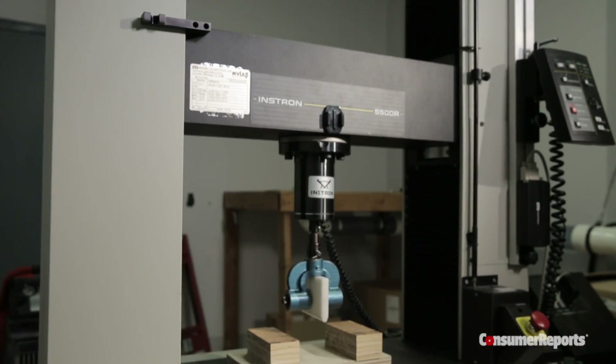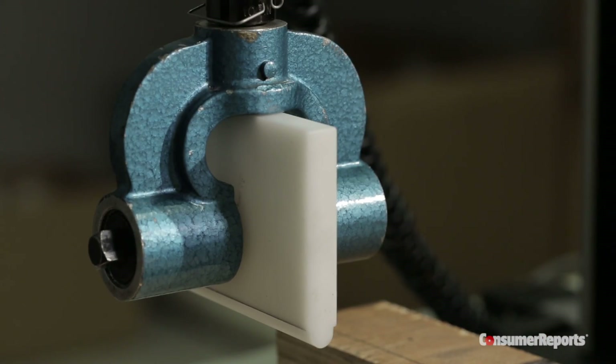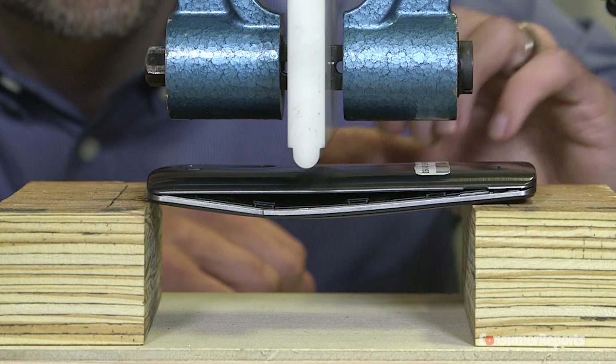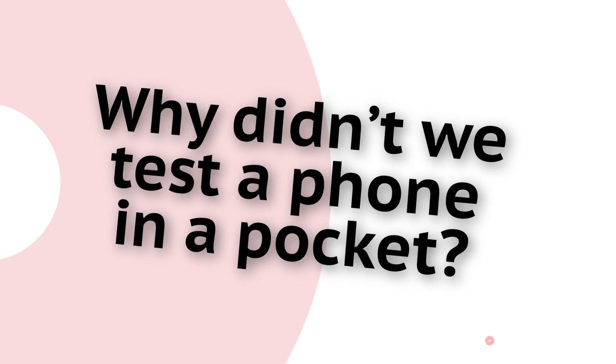We needed equipment that could accurately measure and exert the force on the phone, so we used our Instron machine. In order to get that setup, we needed to mill an anvil out of hard plastic — that's the part that goes down into the middle of the phone. Then we set up the rest of the test jig with the blocks and such to support the phone and handle different lengths and sizes.